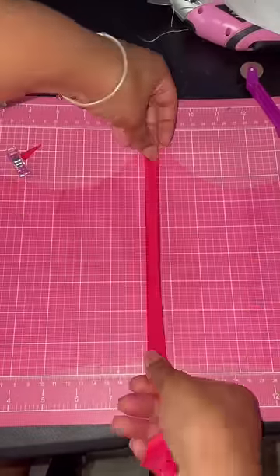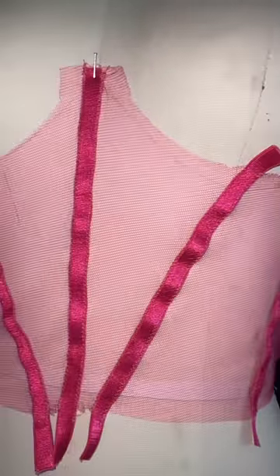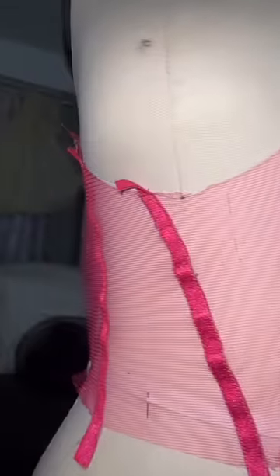I'm making her a full corseted jumpsuit. Come on — she has the body for it. We're done with the grandma dresses at this point. This is going to be a bustier jumpsuit, and you guys are going to see me finish this in the next video.